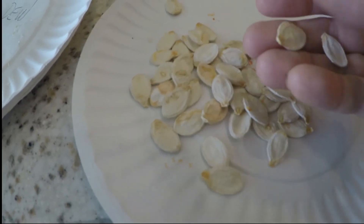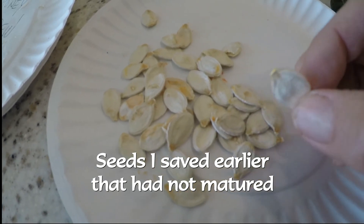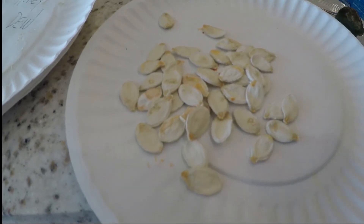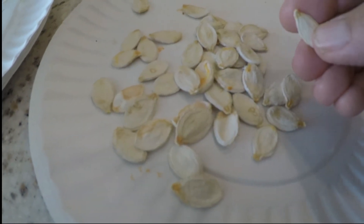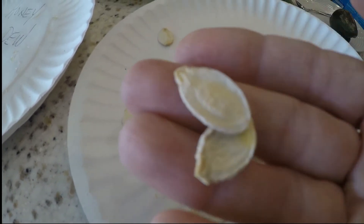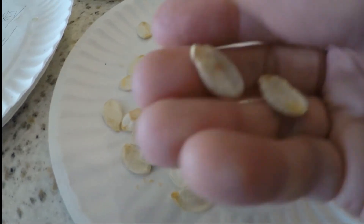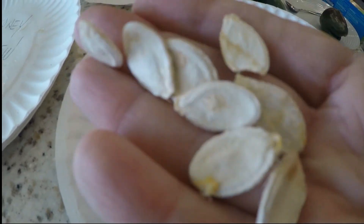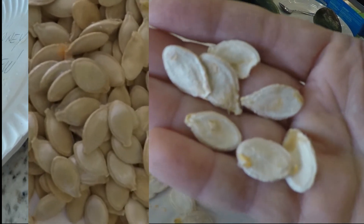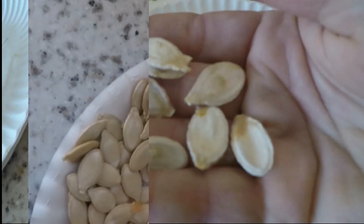I wanted to show you these seeds because I saved these prematurely. If you look at them, they're really flat — they weren't mature enough. So these will not grow; they're not viable. They were too young when I tried to dry them. So I think it's important to try to get your seeds as mature as possible, your fruit as mature as possible, so you can save good seeds. Good seeds are nice and plump, and you can tell the difference.